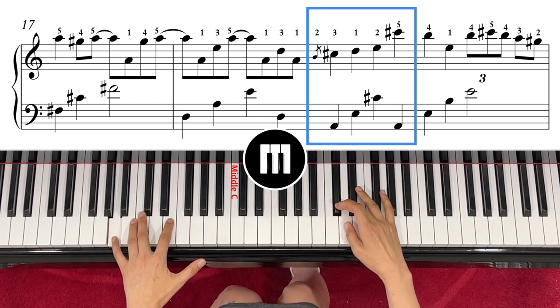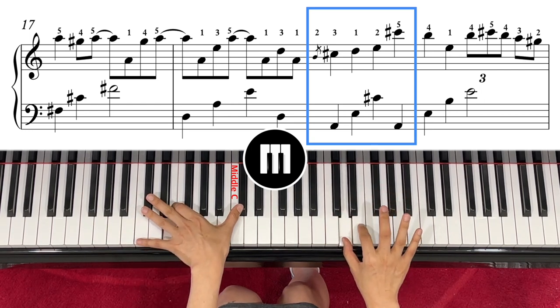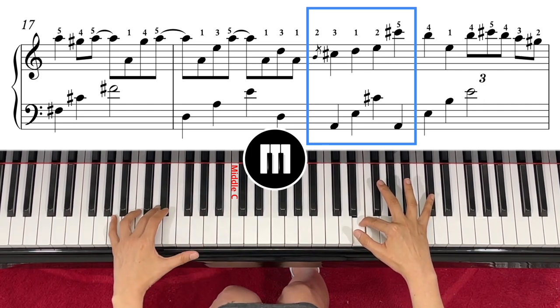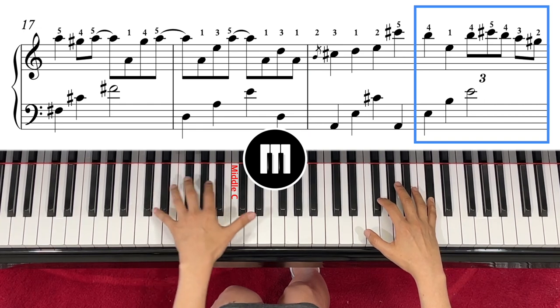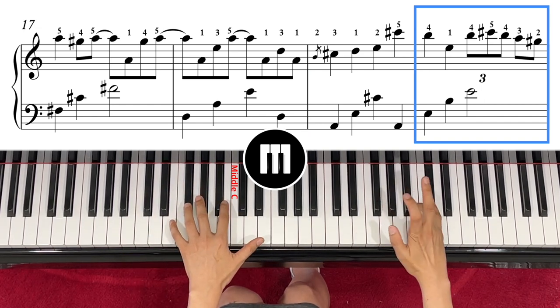Finger number one crosses over to D. Then right hand E, left hand C sharp. Then right hand goes to C sharp and left hand A. Then your left hand comes to finger number five to move it to E, and then right hand B.